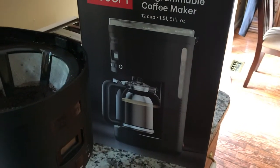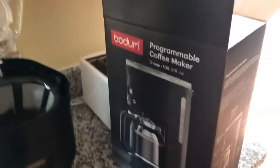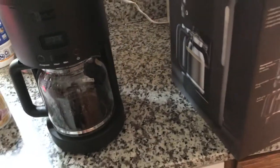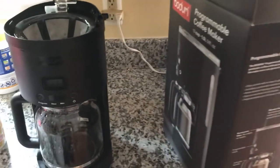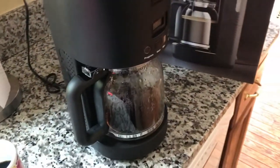Hopefully we can do a lot more videos about these. I'll keep getting them — I don't know if I can get them from the manufacturer or from the store, but I'll keep trying multiple ones until we actually have the perfect coffee maker. Thank you.